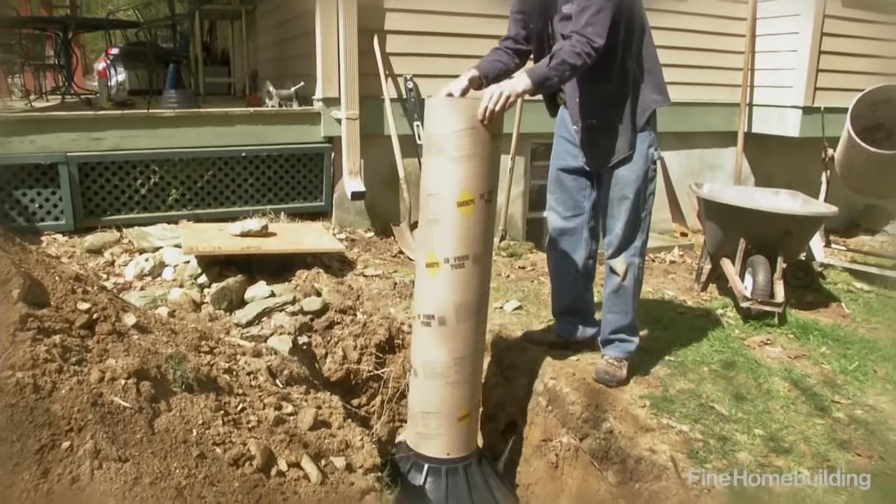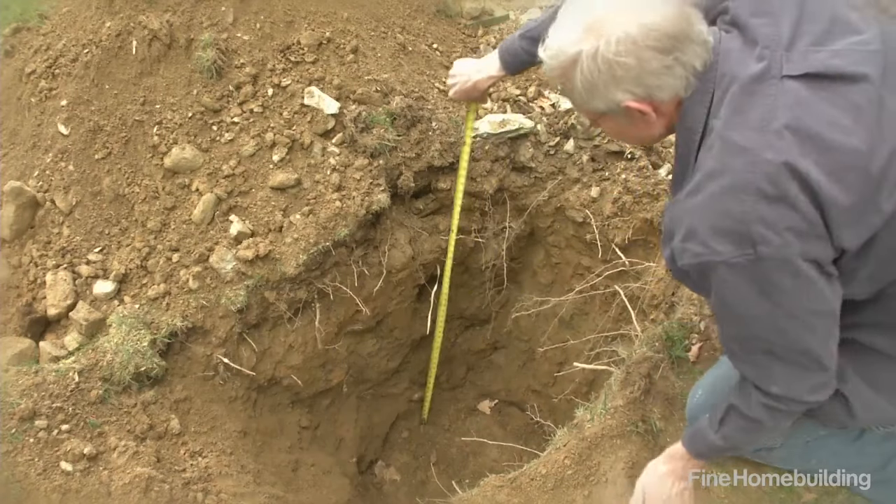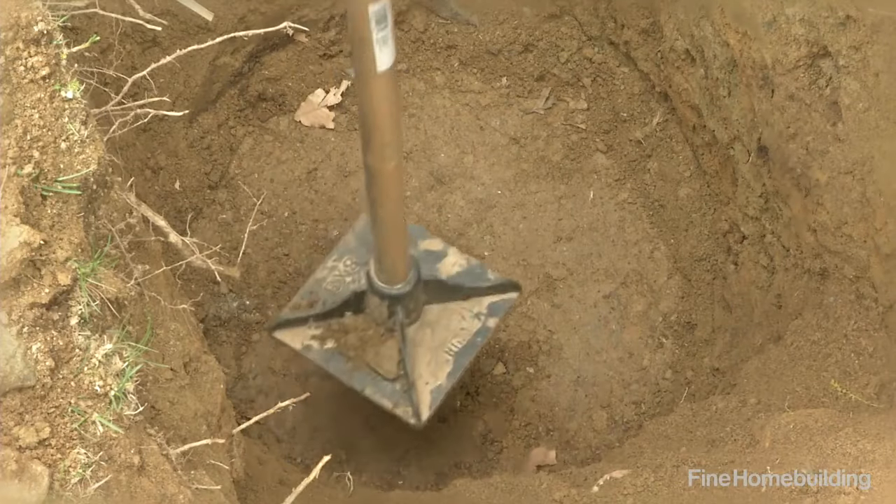To install a deck footing with spread base, first dig a hole wide enough to fit the spread base and deep enough to meet or beat the frost depth in your area. Then tamp the bottom flat.